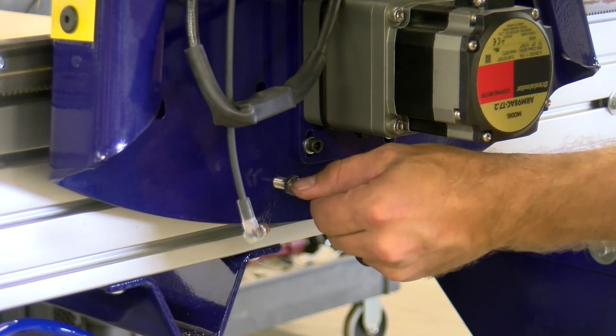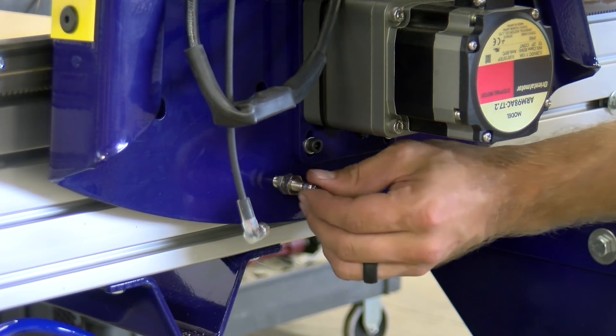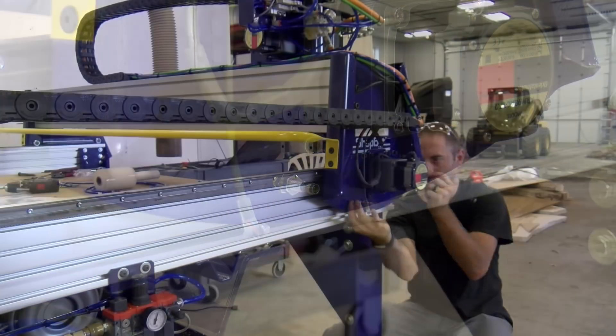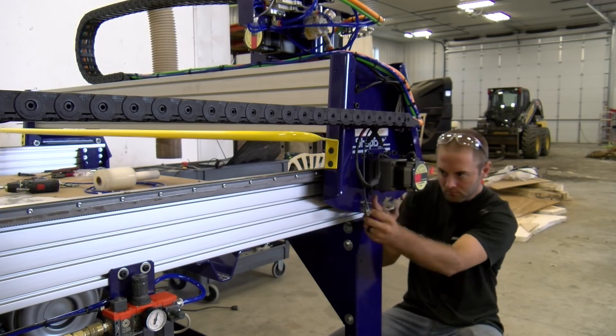Next we screw the proxy switches in place. These are the soft starts or electronic stops — once they make contact with a registration bolt on the frame, the unit will limit out and not travel any further.